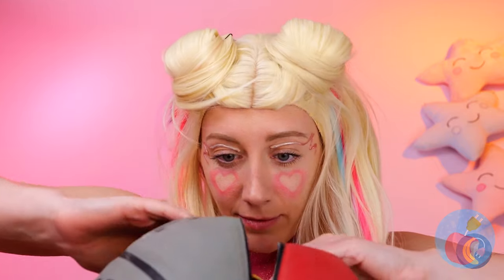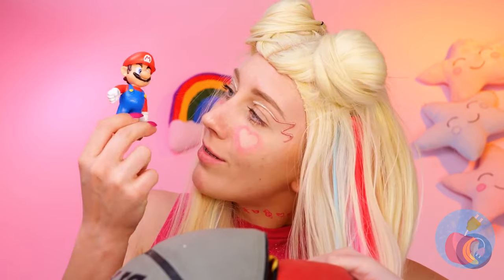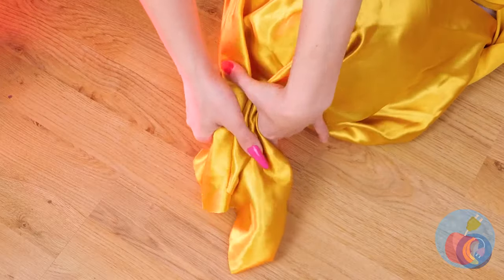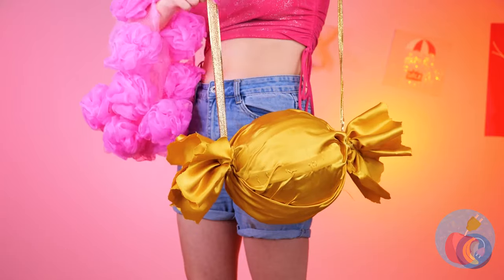Open it up. What's inside? Ooh, Mario! And that's not all — look at all this cloth. It's golden. Wrap it around the ball and it's a purse.